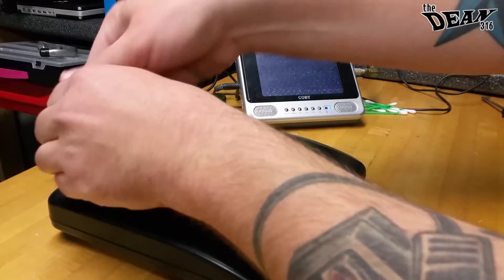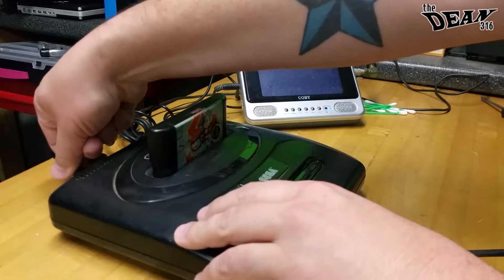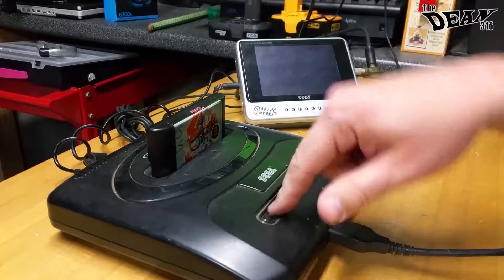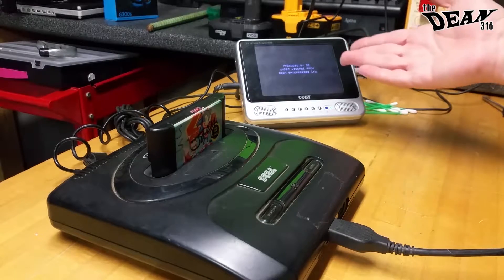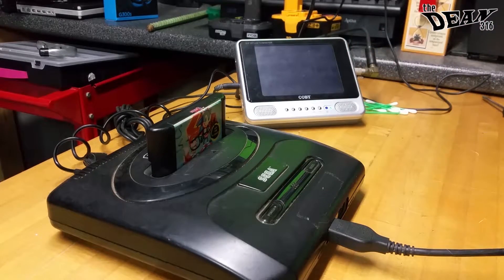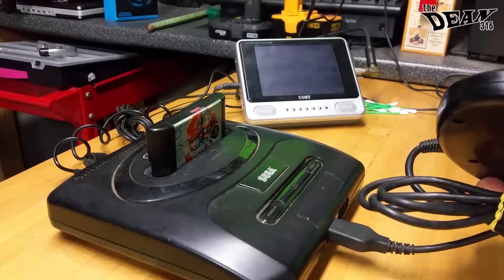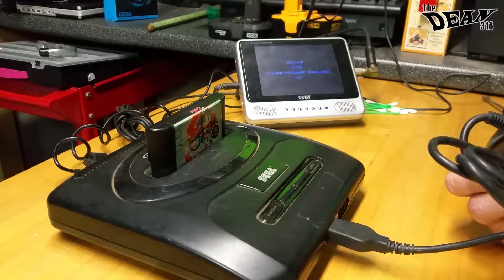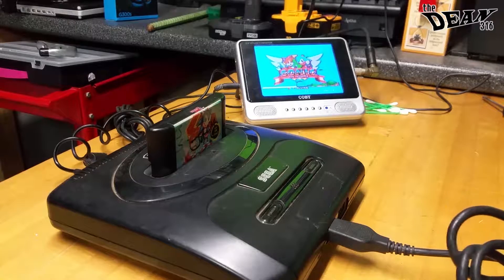So with a cleaned-up cartridge and a new power supply — well, not new, but new to this console — ta-da! It works. It works just fine. I have the sound turned off on the small little test TV, but yes, it does work now.